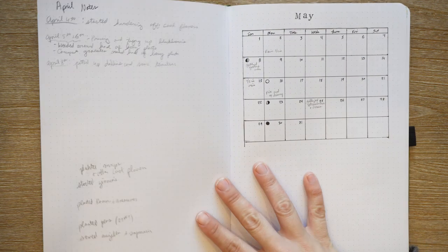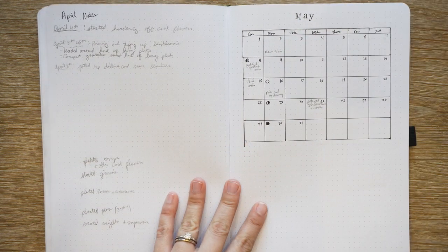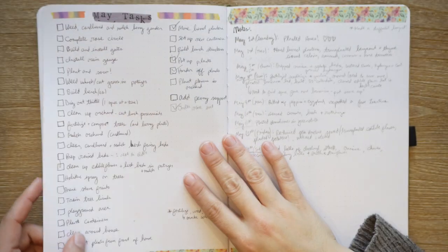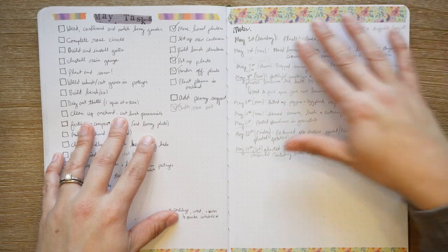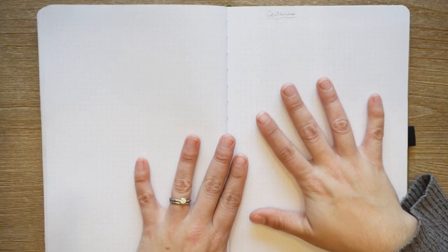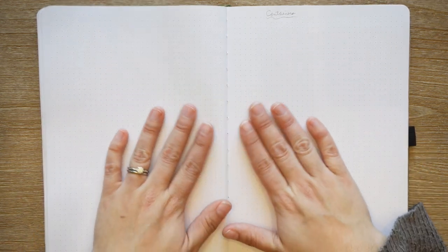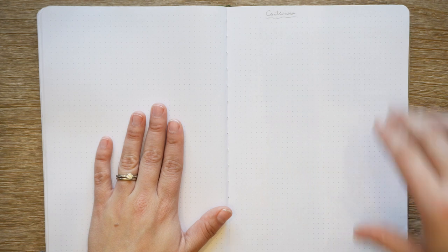May — you could classify it as summer or spring; I put it in the summer section. It has a whole other page for tasks and I made some notes, adding some washi tape because I like that it looks pretty. I have a page for noting what I was doing with containers and I ended up taking pictures that I'm going to glue in, so I may do that and show you quickly towards the end of this video.